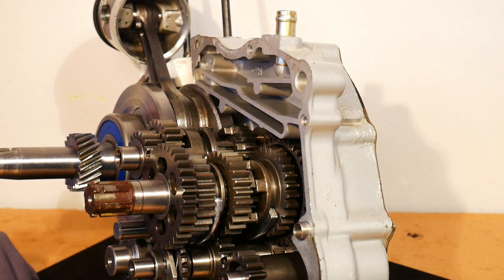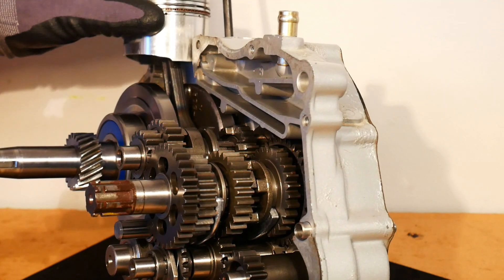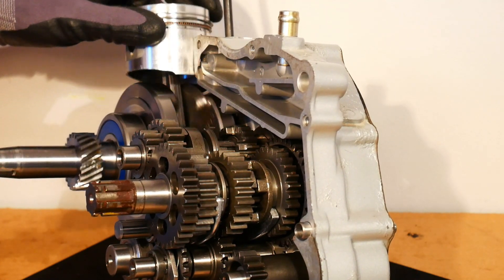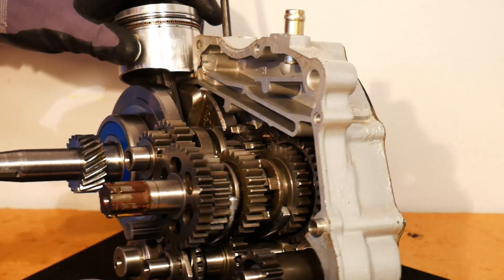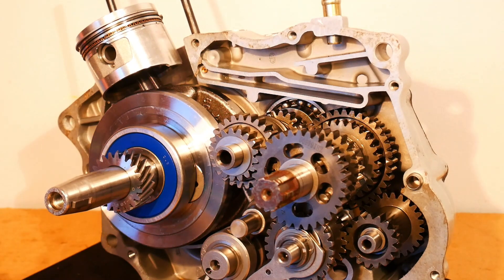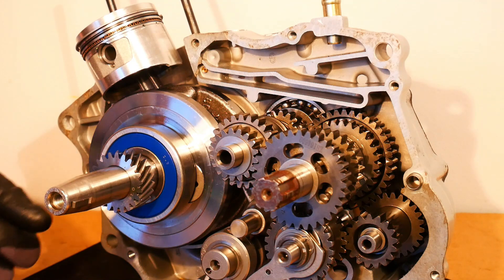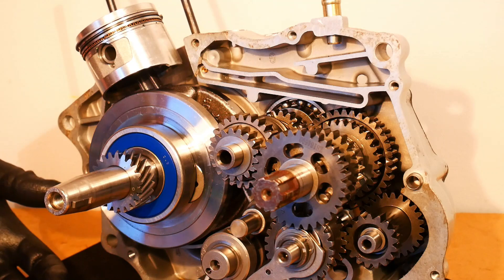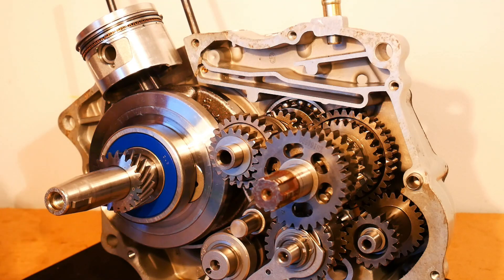That's how the motorcycle runs. This is really the last video in the series on how a motorcycle engine works. The gearbox is quite complicated, so I've done a separate video on that to go into more detail. Hopefully you enjoyed this series and now understand how a motorcycle engine works. If you found it useful, don't forget to like and subscribe.